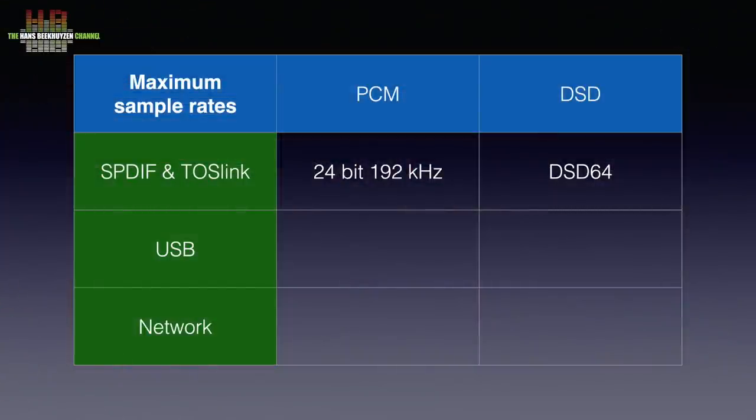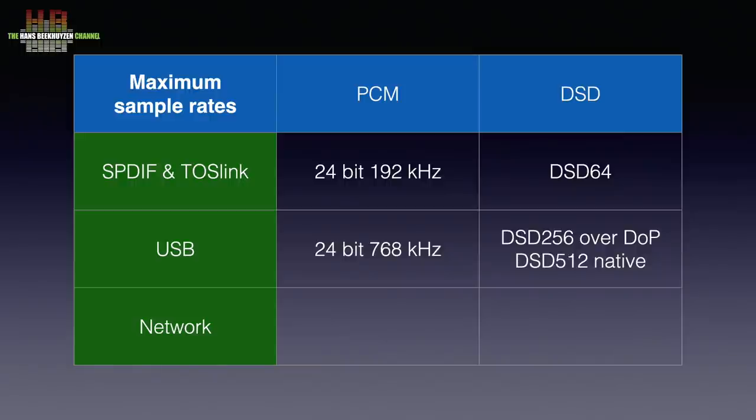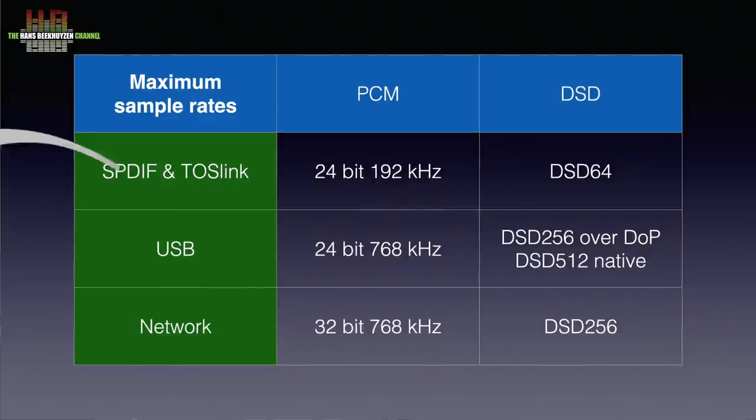The Element X DAC can handle normal PCM formats up to 32-bit 768 kHz and DSD 1024, but only if the interface used supports that. SPDIF and TOSlink are limited to 24-bit 192 kHz PCM and DSD64. USB supports PCM up to 32-bit 768 kHz and DSD up to DSD256 over DoP and DSD512 native. Roon supports 32-bit 768 kHz PCM and DSD up to DSD256. You can wonder how relevant those extremely high sampling rates are given the very limited availability of program material.